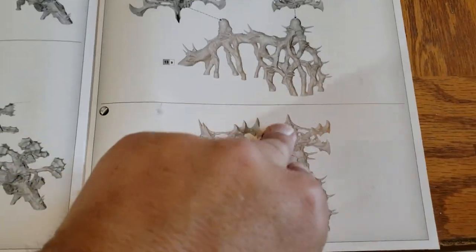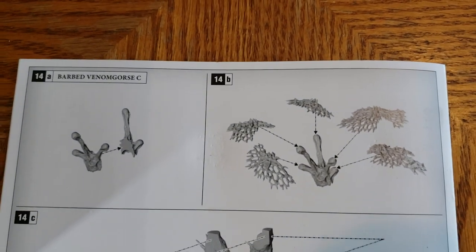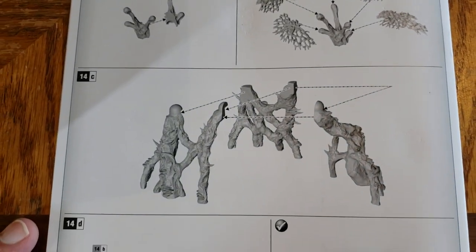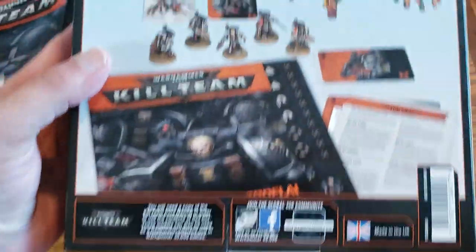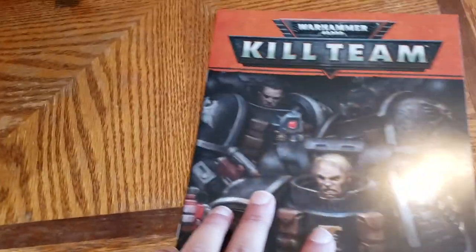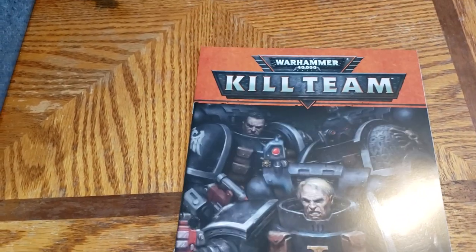One thing I'm noticing that I'm missing — I usually like seeing from a lot of their sets — is how they have their paint schemes and color schemes printed on the box, which is especially helpful for beginners. I don't remember seeing that, and yeah, no color scheme. Let's see what you have to say for yourself. And then here is the Kill Team booklet.